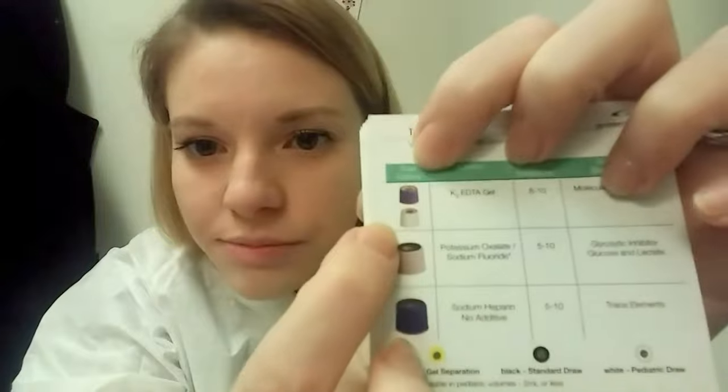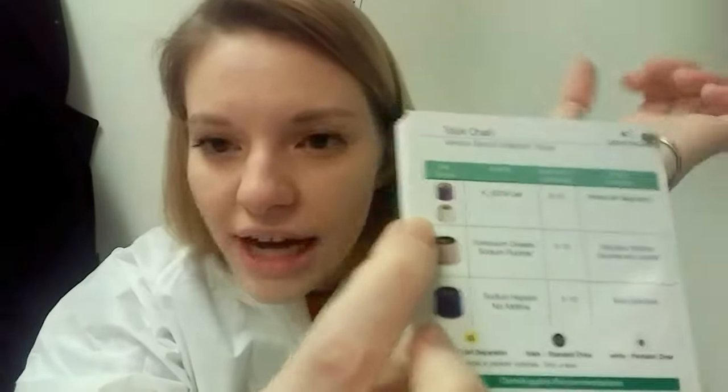Oh, and here there actually is a white top tube — that's funny. It's for a pediatric draw. I've never seen a white top tube before. That's potassium EDTA.